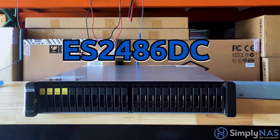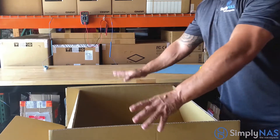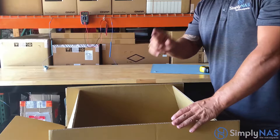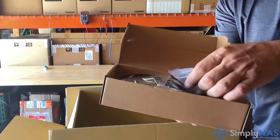In today's video we will be unboxing the QNAP ES 2486 DC. Now that you have received your NAS system from Simply NAS, let's take a look at the contents. First, there's one box — this box contains accessories.